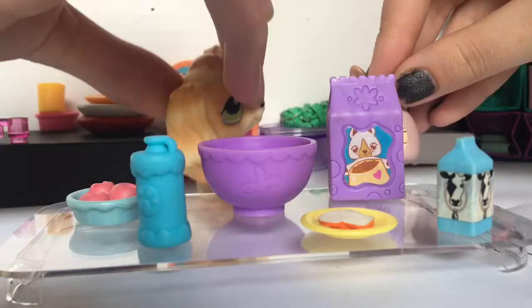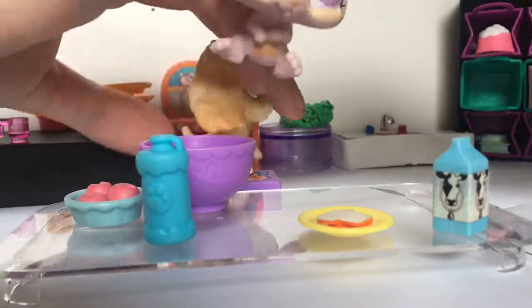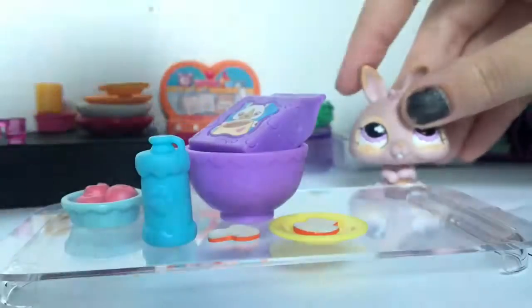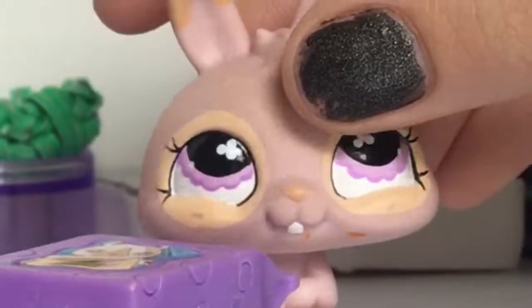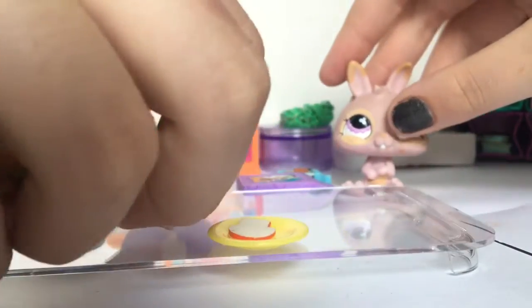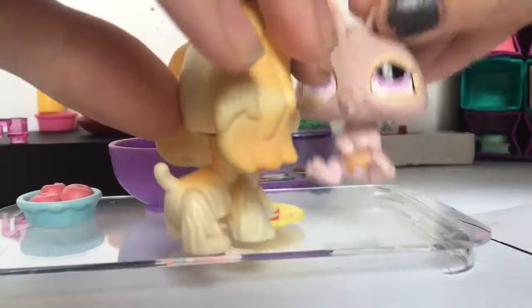So the first thing we need is flour. You need some flour — you gotta put it in the bowl, right? Get out. Alright. Then you're gonna add milk. And you can't forget about the apples!